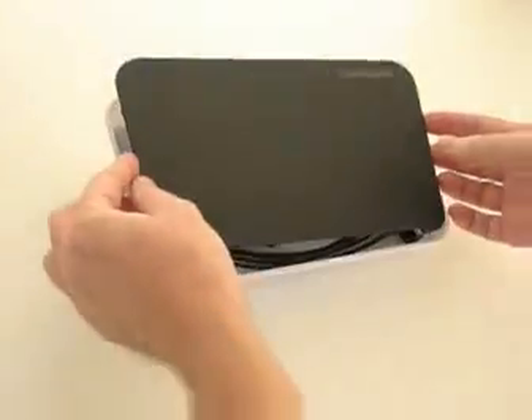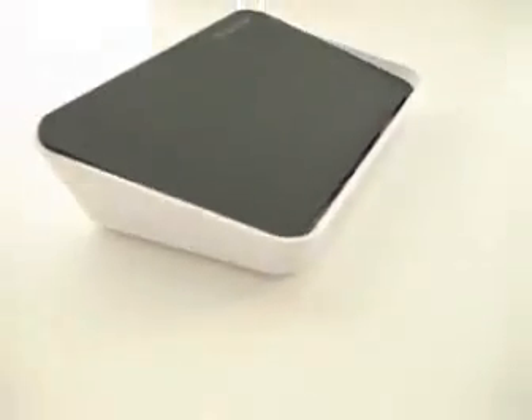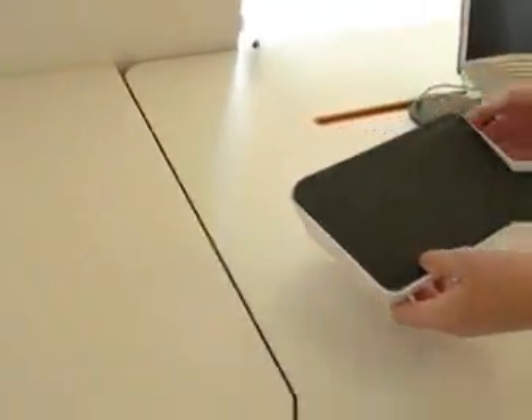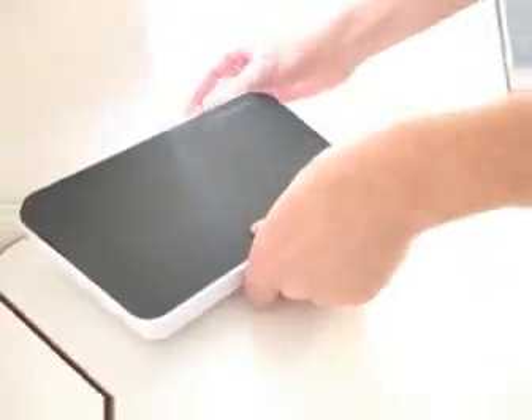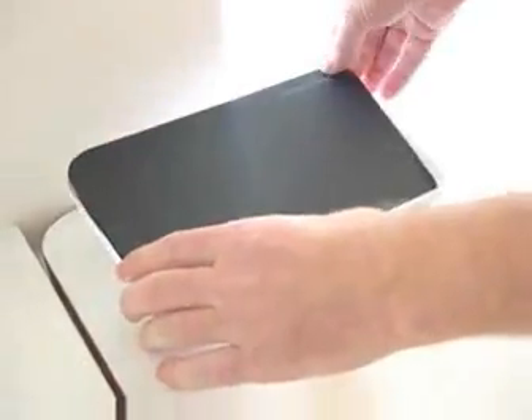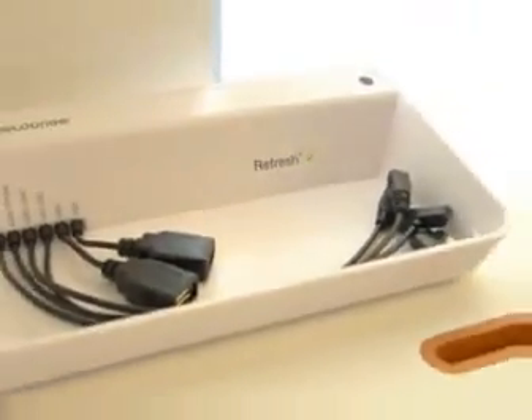The top tray simply fits in like that. Now that we have it open, we're going to set it up on our desk. We have a cable already set up, conveniently held by a cable drawer. I'll simply connect this to the back of Refresh — the socket right there for the electrical. Plug it in, place it on the desk, and you can see the light has come on inside, indicating it's ready to be used.